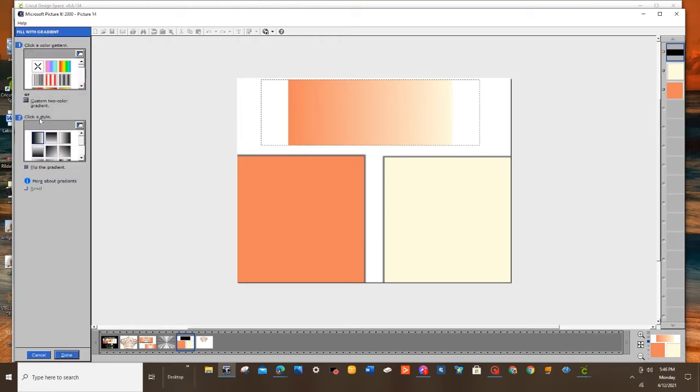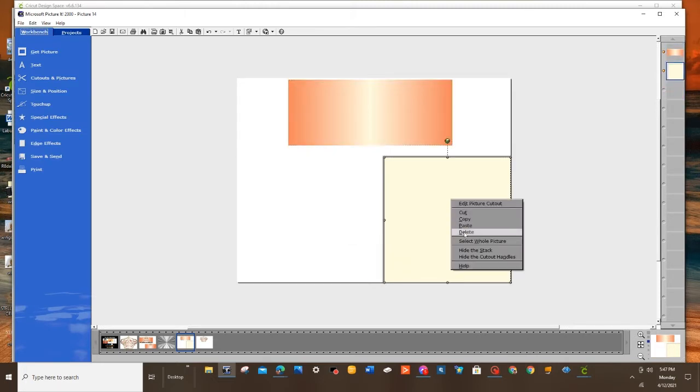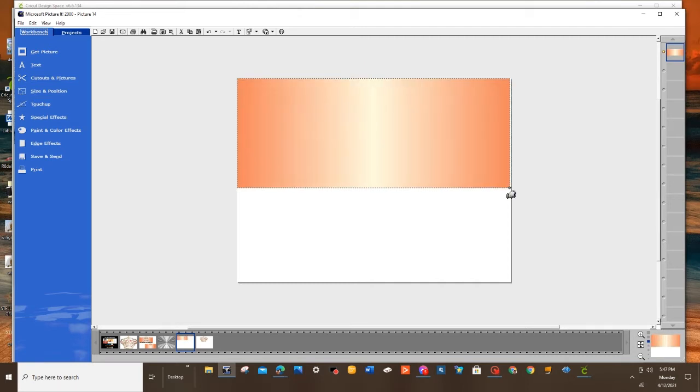Next, I'm going to hit Done and Done again. Now I want to come down to Style, scroll down just a little bit to the third row. The last one in the third row is the gradient I'm looking for — I'm going to click that, and it automatically gives me this shimmery look. So now I'm going to click Done, delete these colors because I have my gradient, and I'm just going to fill up the whole page with this. And I have the perfect gradient for my project.